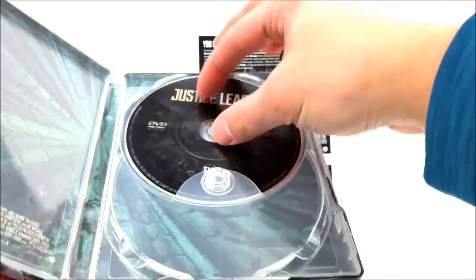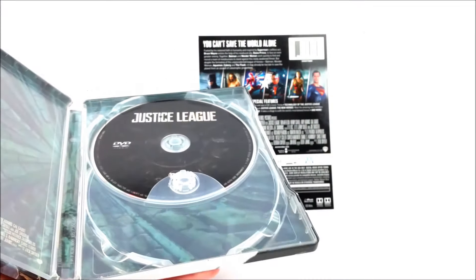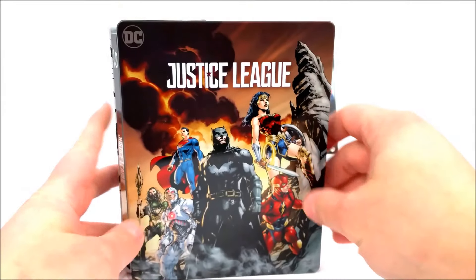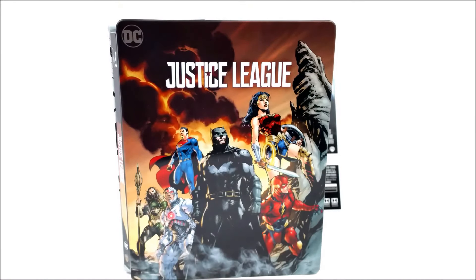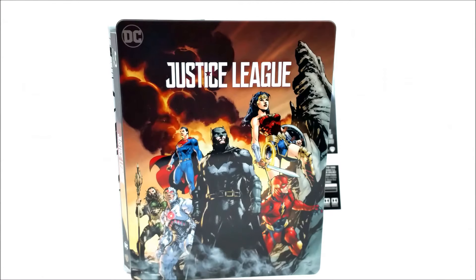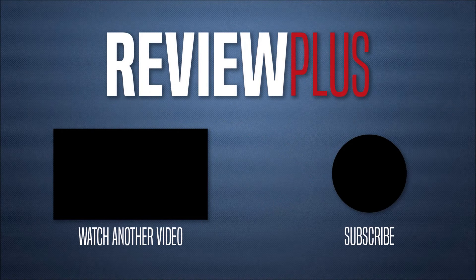If you guys are looking for this, go ahead and pick it up on their website or in store. Remember to like, comment, and subscribe. Leave me a comment down below — let me know who your favorite Justice League character is; doesn't have to be from the movie, could be from cartoons or comics. Hit that bell notification button to stay up to date because there are more videos coming soon. I'll catch you guys later — peace!